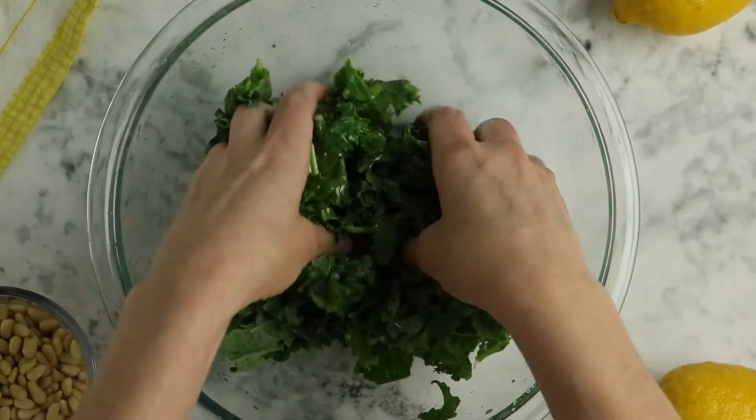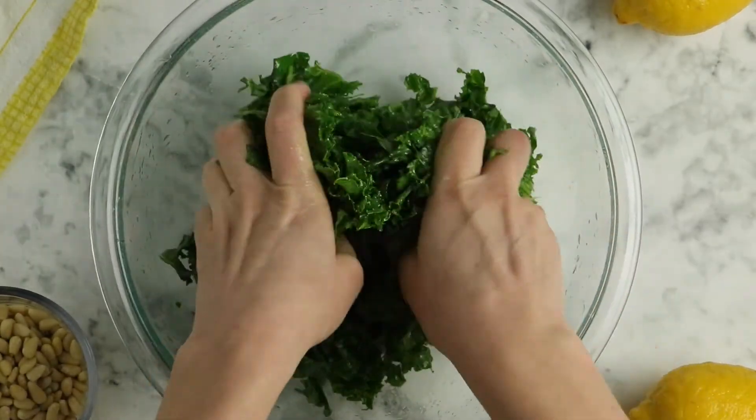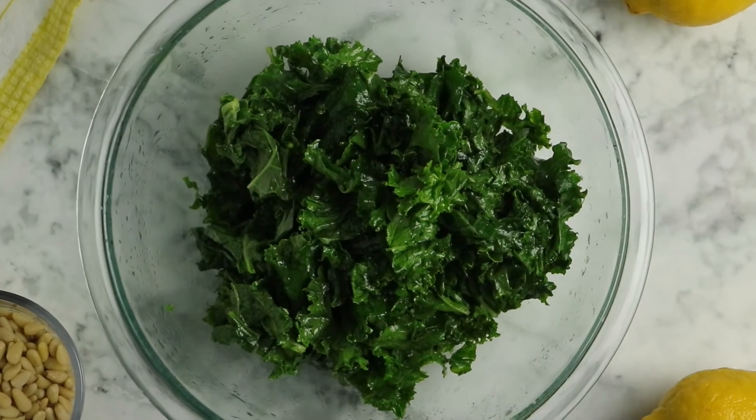Then get in there with clean hands and massage that kale. You'll feel it kind of crunching under your fingers. As you massage, the color is going to change from a light green to a really rich, vibrant green. You can massage it until you get it to the texture that you want — some people like their kale massaged a lot more than others. Just keep going until it looks good to you.